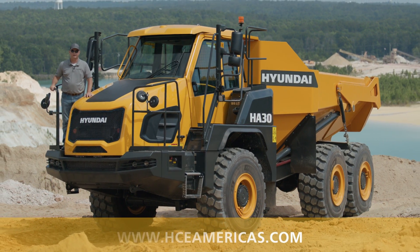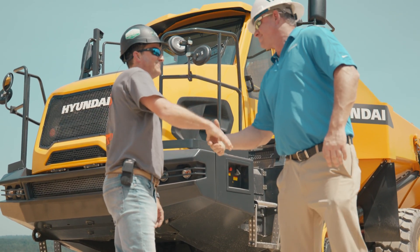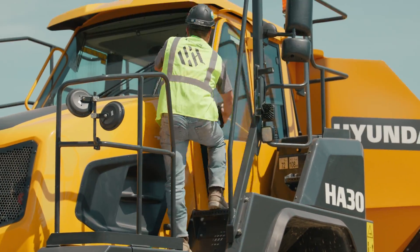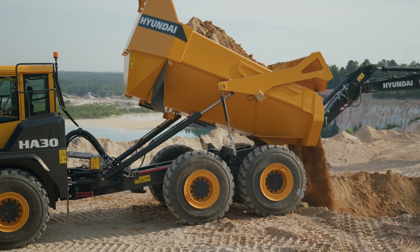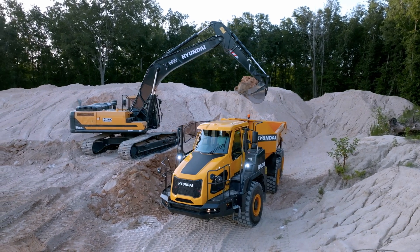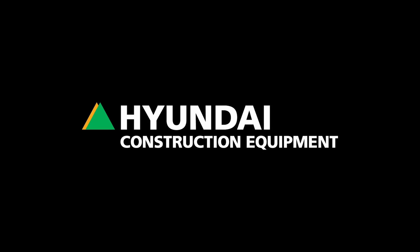For more information on our articulated dump trucks, please visit us at hceamerica.com. Thank you.